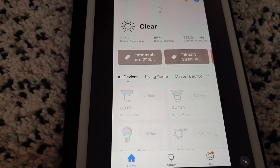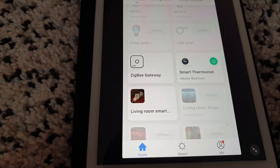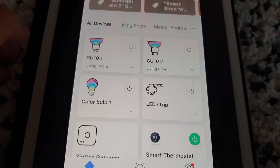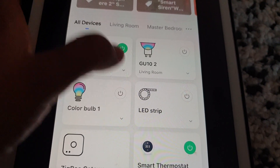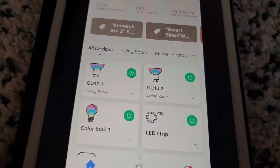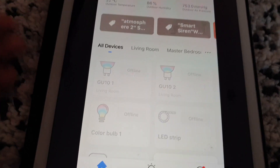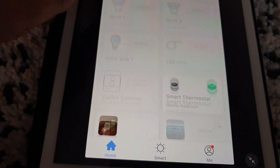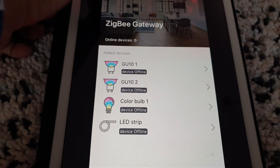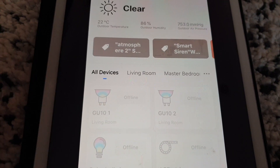After fiddling around for a couple of hours, removing and trying to re-add the gateway to the app, I managed to re-add the gateway and connect the bulbs. But immediately after adding them, their status went to offline. I then realized that the gateway was also going offline every one to two minutes, which is why the bulbs also showed offline — it would come back online and then go offline again. At that point I realized something was wrong with the gateway, so I packed it back and went to the Lidl store, and they replaced it without any hassle.